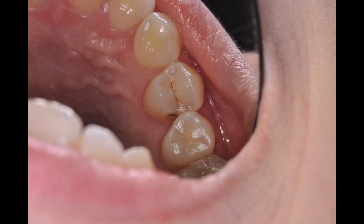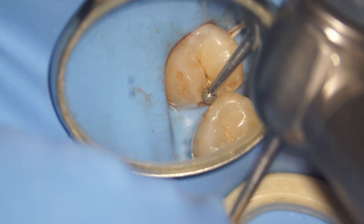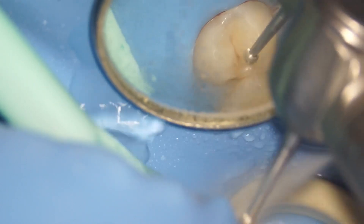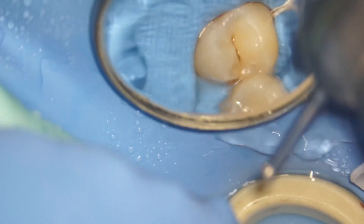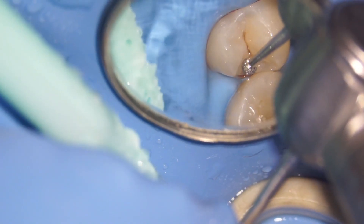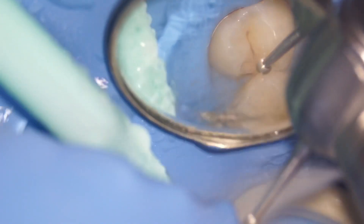To give a small brief history, this is a patient that came in with throbbing pain in relation to the 1,4. From the looks of it, it looked like a very small enamel caries — you can see on the distal surface of the 1,4. But this tooth had tenderness on percussion, so I was expecting a deep caries, though from the look of it, it might not be very deep.